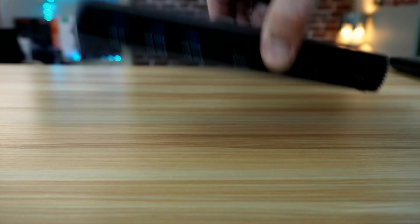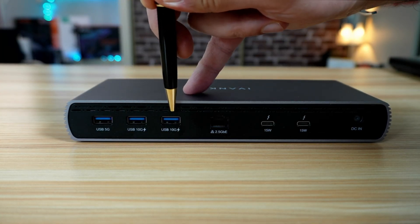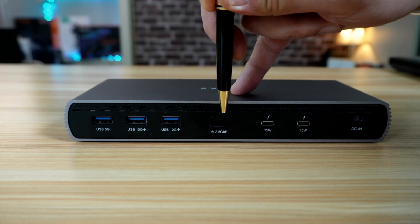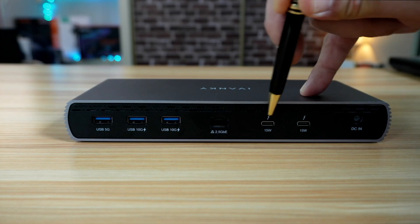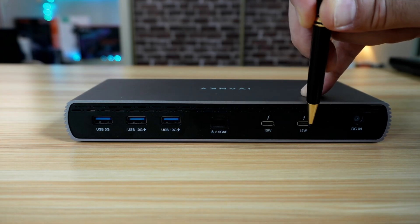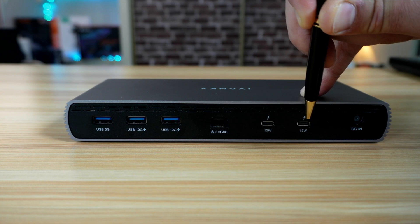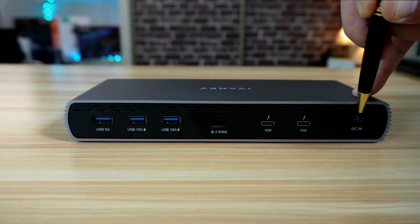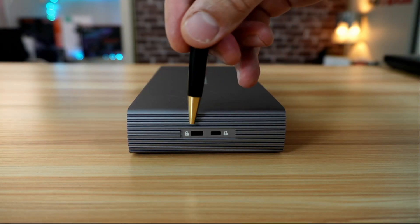On the back of the docking station, you have a USB-A 5 gigabits per second port, two USB-A 10 gigabits per second ports, a 2.5 gigabits per second Ethernet port, and two USB-C Thunderbolt 5 ports with speeds up to 120 gigabits per second and a charging capacity of up to 15 watts. These two ports also support two displays up to 8K at 60 hertz. There is the DC input for the power adapter, and on the side, two Kensington locks.